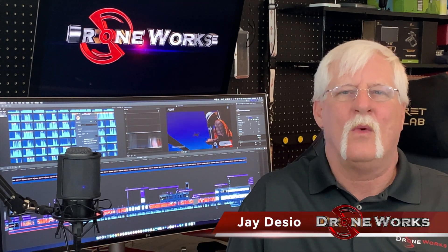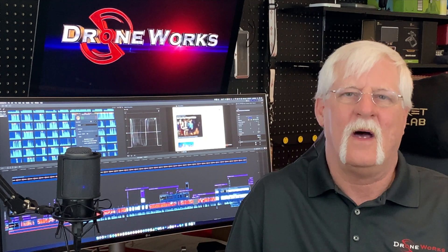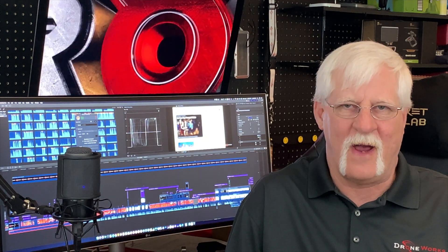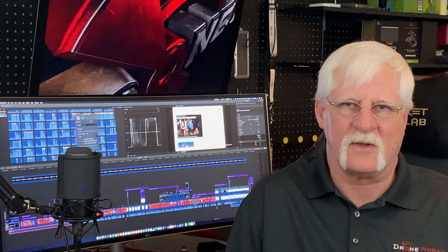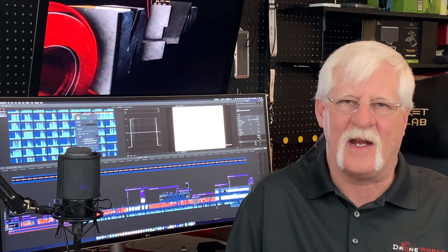I'm Jay Dezio from Droneworks. Welcome to the Droneworks Pro Series on the Mavic 2 Enterprise aircraft. The Mavic 2 Enterprise Series aircraft come equipped with a variety of modular accessories. In this video we'll take a look at those accessories and how to use them.